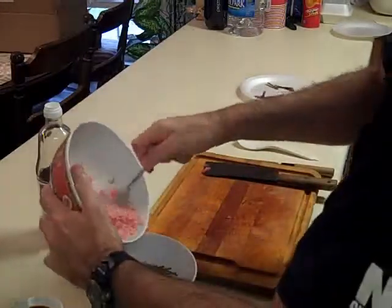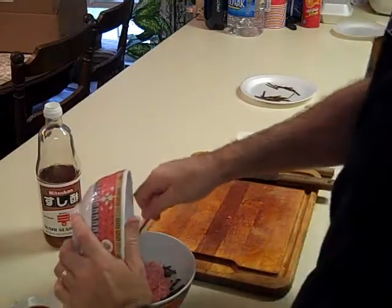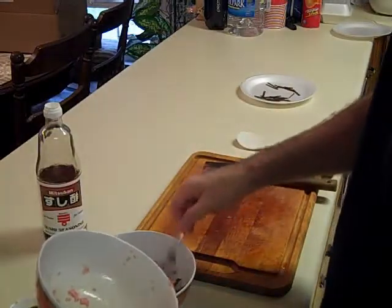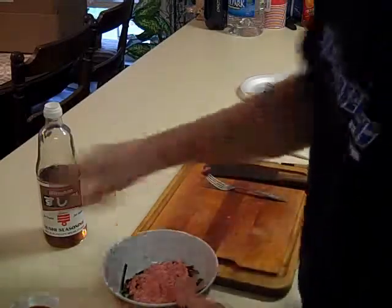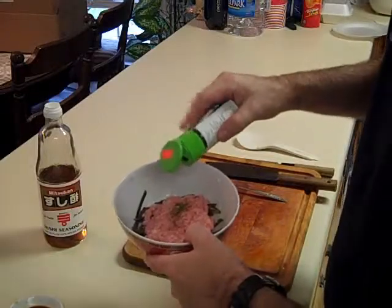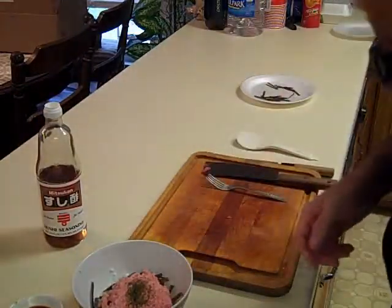Put that down onto your bed of rice. You can add green onions on top if you want — that's usually how it's served, just according to whether you like green onions or not. To substitute, I'm going to put a little bit of this seaweed topping on here to give it a little color and flavor. And that's it.